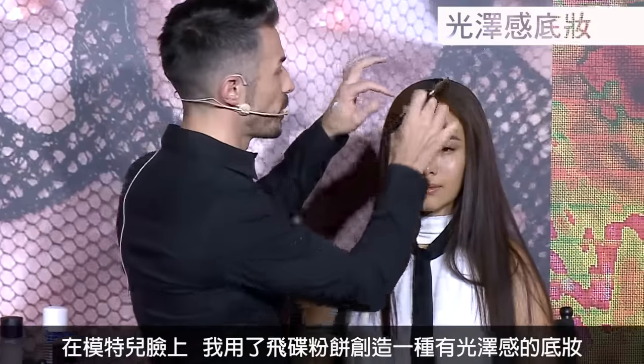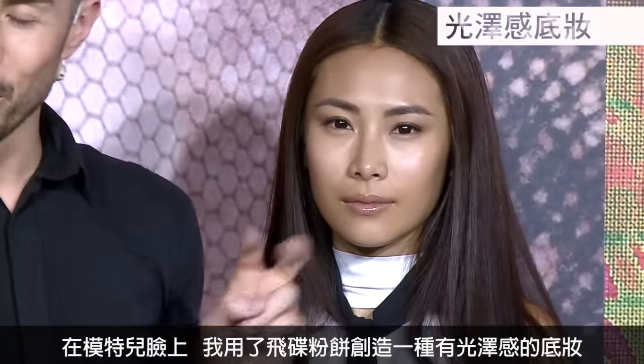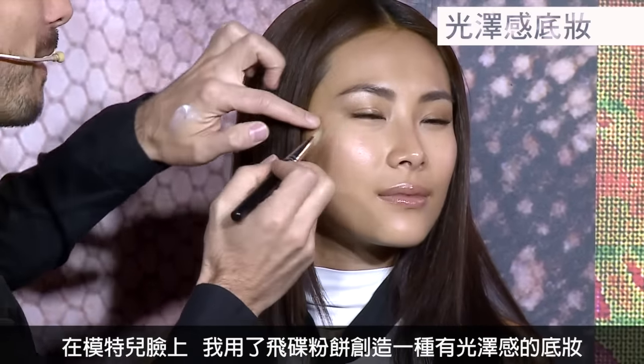With Leona, what I wanted to do is show you how to wear the foundation to give a very moisturised, Korean-looking skin, because I know that's the key at the moment — everybody wants to know how to achieve that effect.